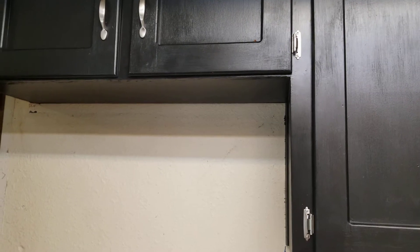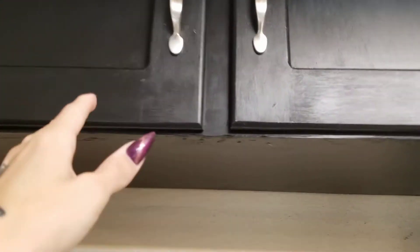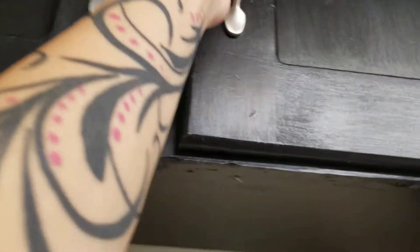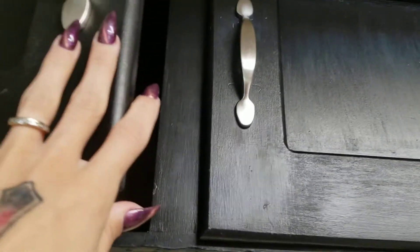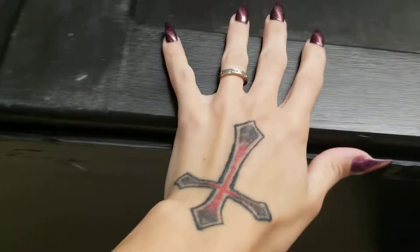So let's make our way around — here's the fridge, I love the fridge. And here are the cabinets that are above the refrigerator. I'm kind of short so it's hard to pull on them, but I got everything cleaned out now.